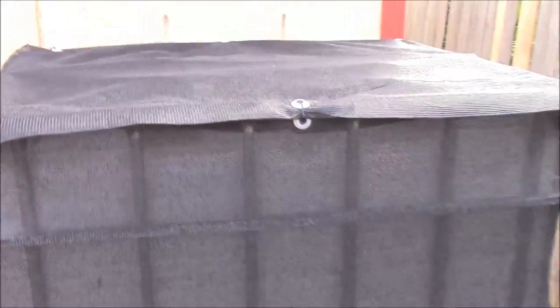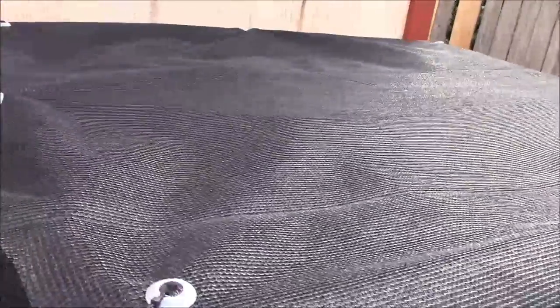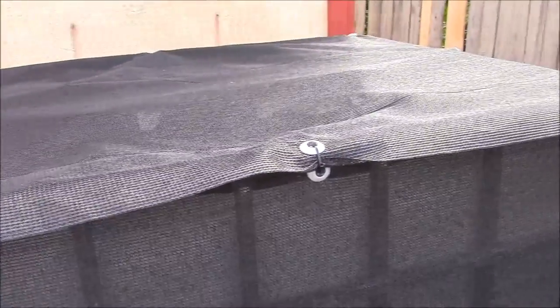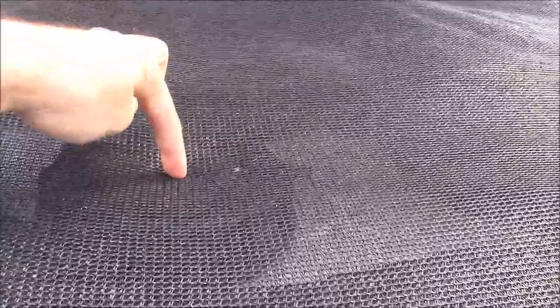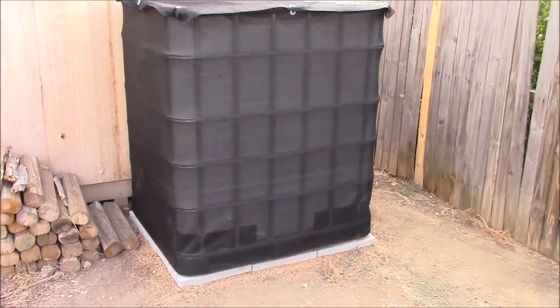Mission accomplished — the lid is on. I've got a grommet in each of the four corners and one at the middle of each side. I think this is going to be enough to hold it. It's screen material and it's pretty tough stuff, so I'm going to keep an eye on it. The next thing we'll need to do in the next video will be to put a small hole in the middle for the downspout to connect in, and cut a little access door near the valve so we can get the water out once we've captured it. I'm pretty pleased with the way this has turned out — thanks for watching!